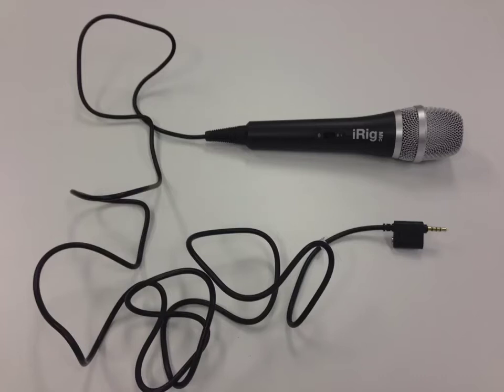You can normally spot a device that's made to use with iDevices because on the little connector down here there are three black rings rather than the normal two.